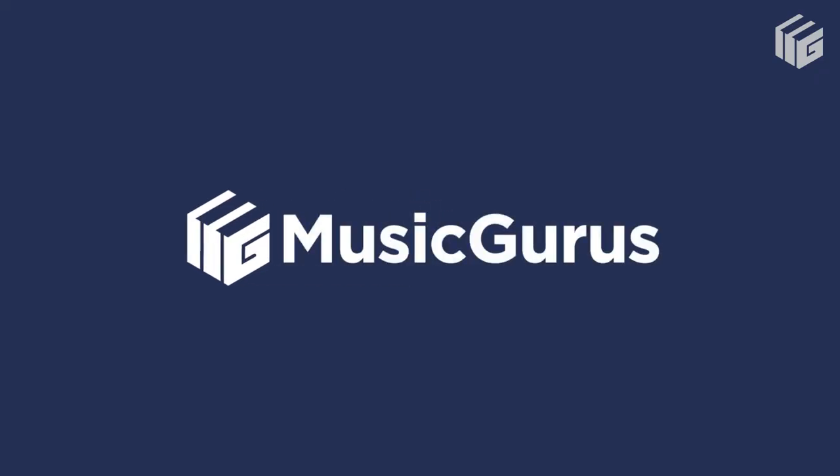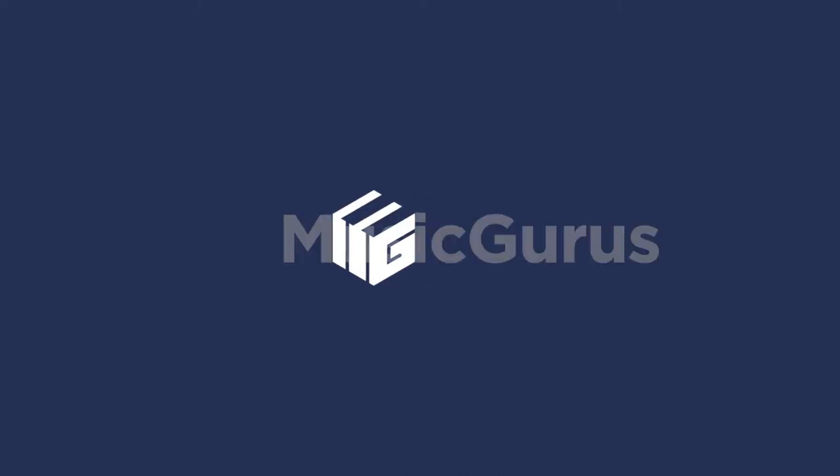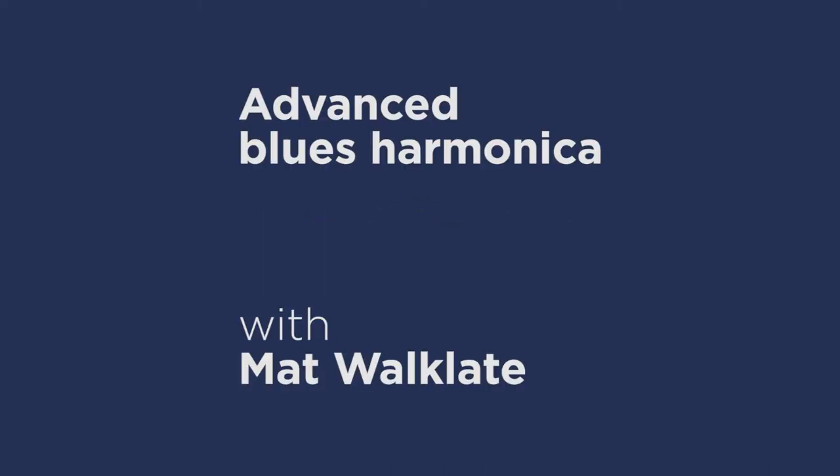Like so. Head over to musicgurus.com for a free download of the tab and to look at the rest of my harmonica course.